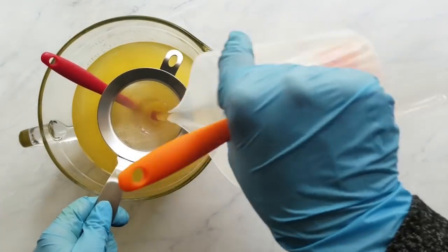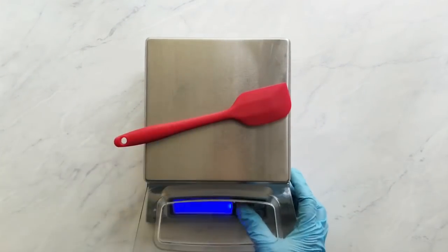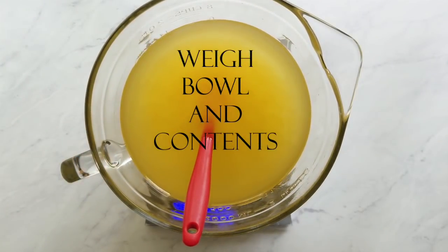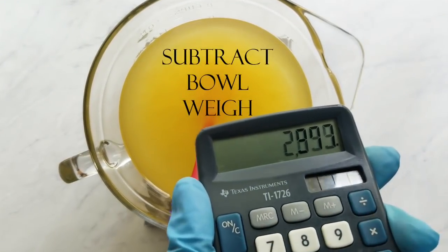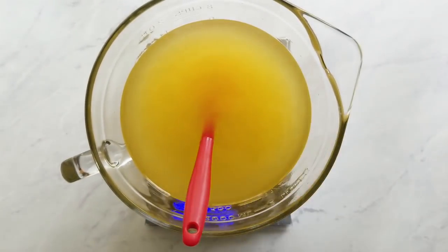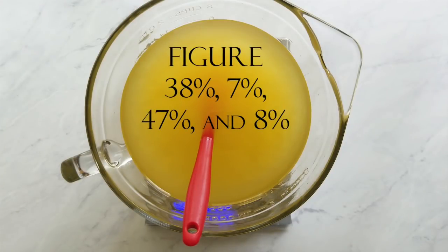Next, I figure out the weight of what's in the bowl. Since I measured many things in different containers, I rely on the bowl weight I noted earlier. I take the full weight of the bowl and contents, subtract the weight of the bowl, and I'm left with the weight of what's in the bowl. I multiply that number by the percentages shown and get my divided soap weights. Note that I zeroed the scale with the spatula on there, so the spatula weight isn't included in the calculations.